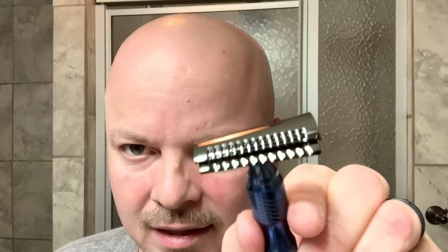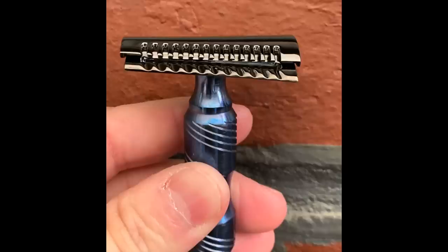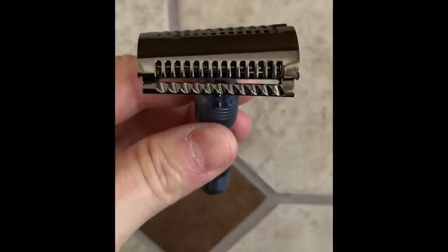Let's start with the razor, the Yaki Slant, which you see here. I'll roll in a couple of pictures while I'm talking. This is billed as their top aggressive razor — super aggressive, skilled hands only. We're going to use this with a Persona MedPrep blade, which the inspector sent me. These are made in the USA.